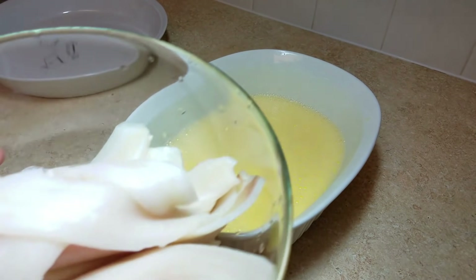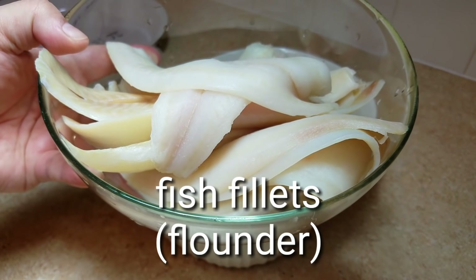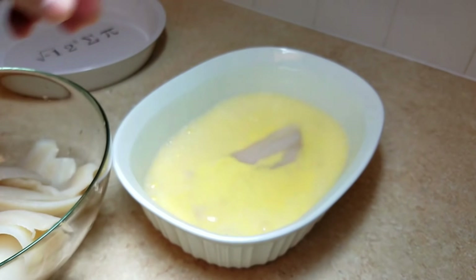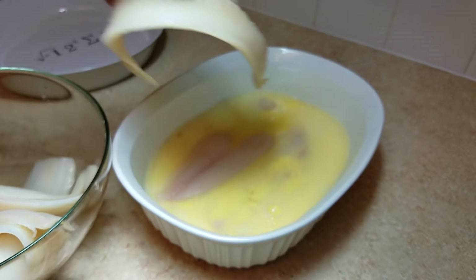Next I am going to add around two pounds of fish fillets. Today I am using flounder. Catfish is another good fish to use in a fish fry. I remember growing up my dad going fishing and bringing home tons of trout, which was my favorite, but today I am going with flounder.